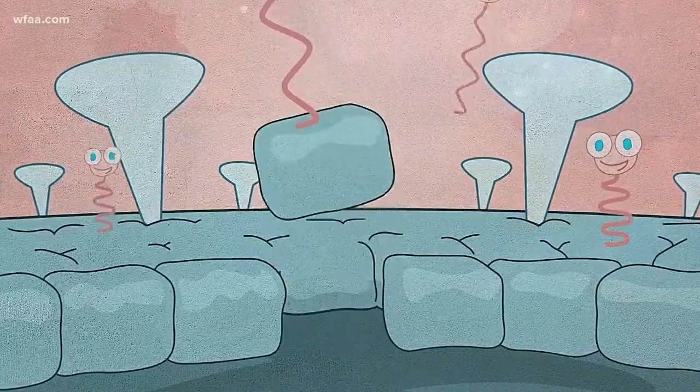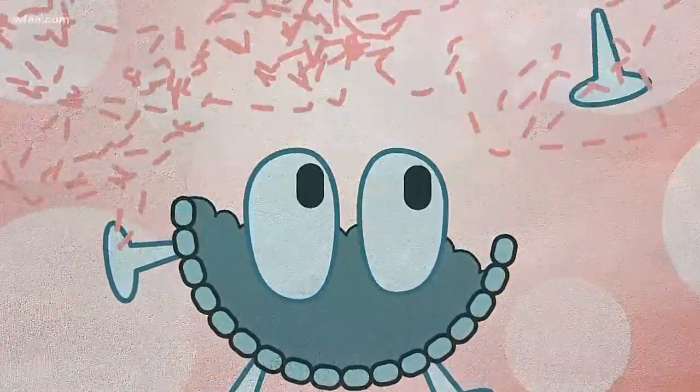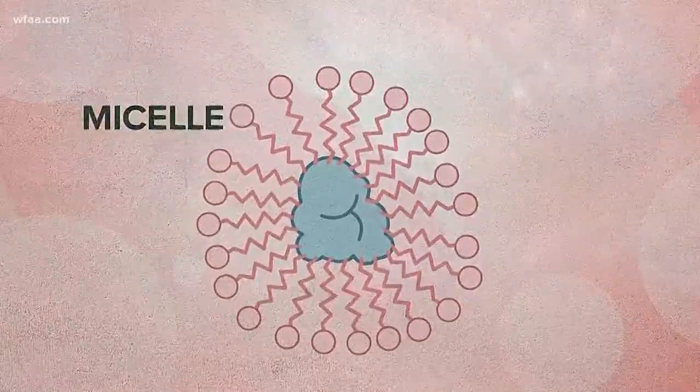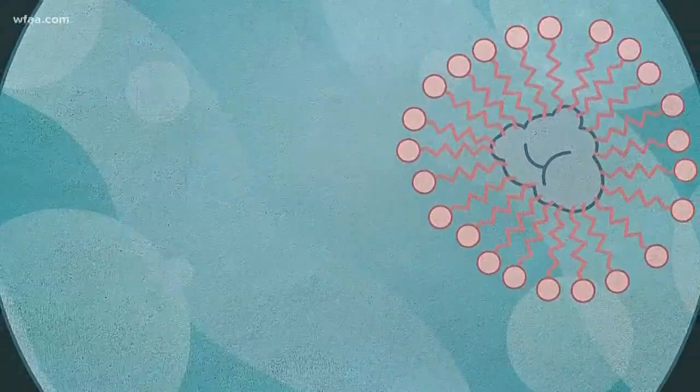Each one pries the membrane apart, exposing the water-soluble inside of the virus to water. Eventually, soap forms a bubble around the bad stuff. Scientists call it a micelle. Add more water, and it all washes away.